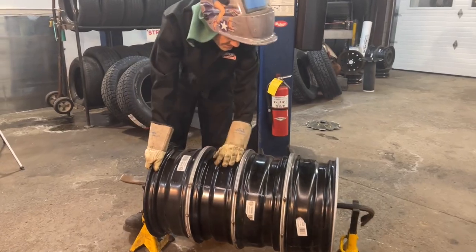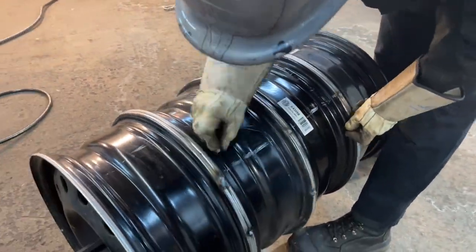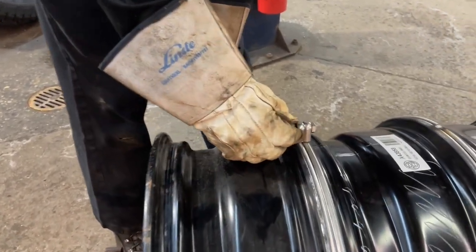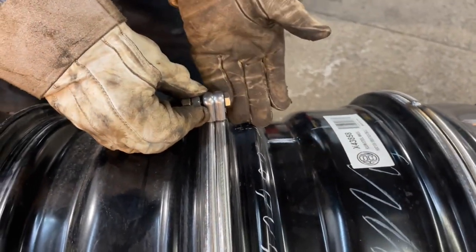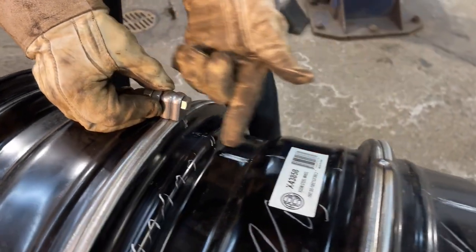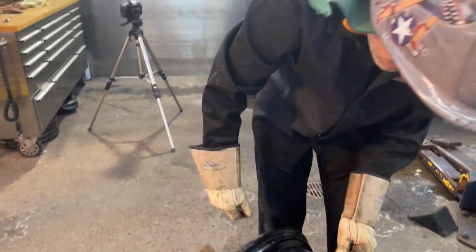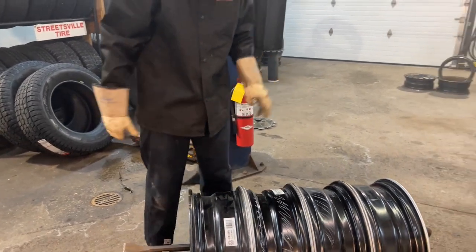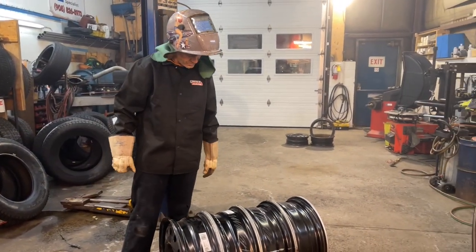So this is our door section here. I think right about there it's gonna be just right. But before I weld that on, I want to make some of this first cut. I want to do all the welding first, and if it does any twisting or any tweaking, I'll let that all happen before I do any cuts as far as the door goes.